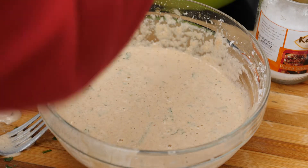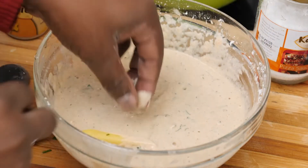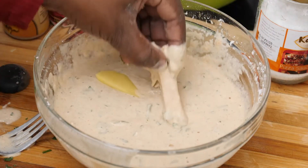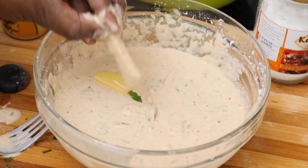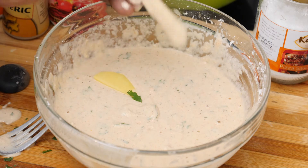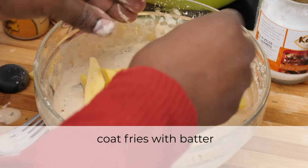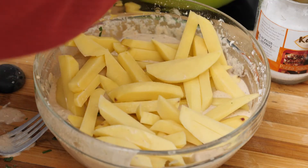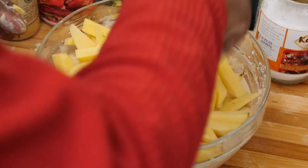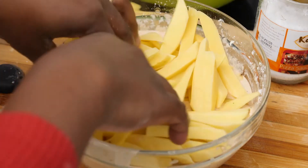So now you want to dip your fries in there so that they are nice and evenly coated. Just take a bunch and put them in there. You can just mix with your hands.